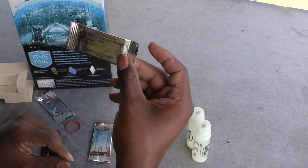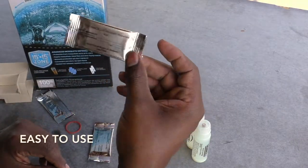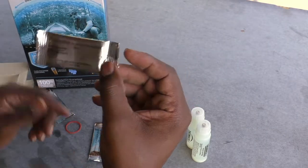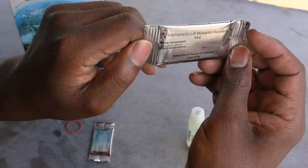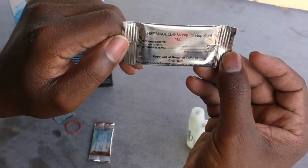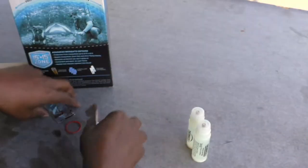This is the actual repellent — it's very, very small. It's got active ingredients that I can't pronounce, but there you go; you can read it and look it up yourself to see if it's something you're into.